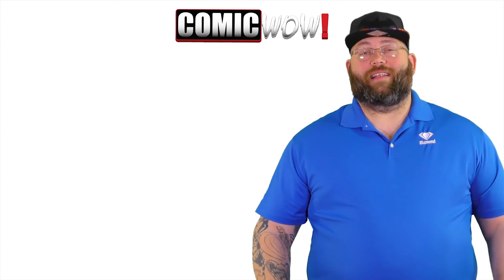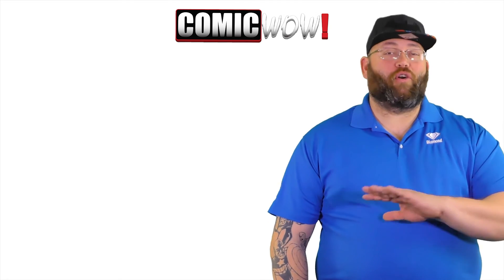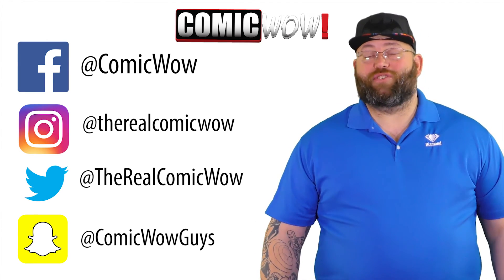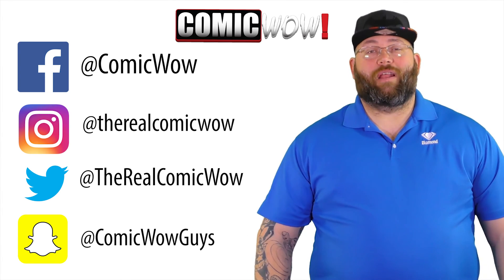Did you like that video? We hope you did. If you did, please hit that like button, comment below, and subscribe so you don't miss anything else from ComicWow. Check us out on Facebook, Instagram, and Twitter — look up ComicWow on all those platforms and you will find us. We'd like to see you there.